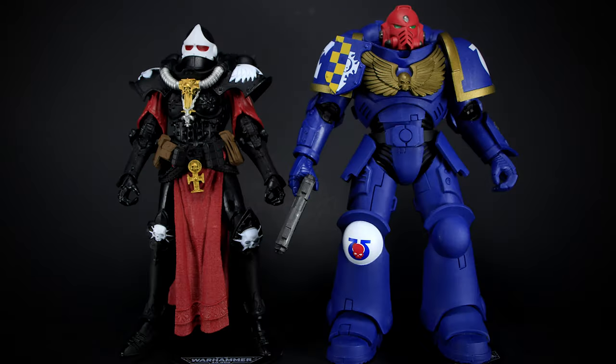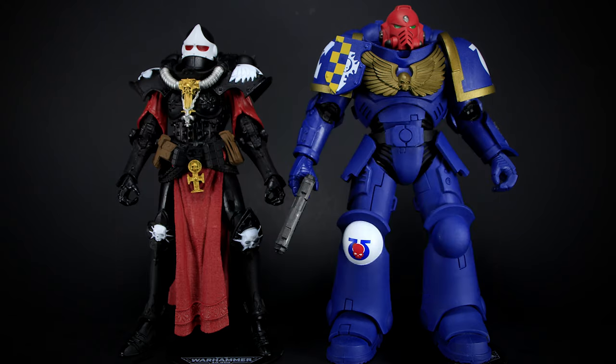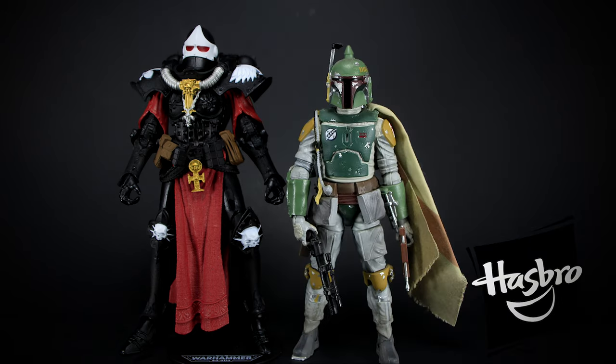The battle sister figure is slightly shorter than the Ultramarine, while in the lore she stands a lot shorter. Her wide leg stance helps to make her look shorter, but she's pretty much the same height in figure form. Here I will stand her next to a few other figures.